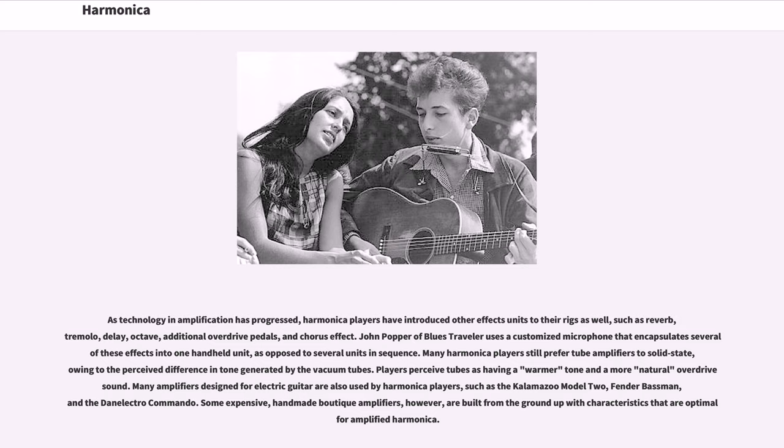As technology and amplification has progressed, harmonica players have introduced other effects units to their rigs, such as reverb, tremolo, delay, octave, additional overdrive pedals, and chorus effect. John Popper of Blues Traveler uses a customized microphone that encapsulates several of these effects into one handheld unit. Many harmonica players still prefer tube amplifiers to solid state, owing to the perceived difference in tone generated by the vacuum tubes.